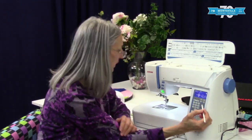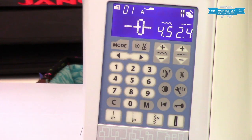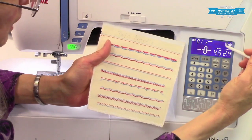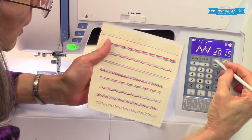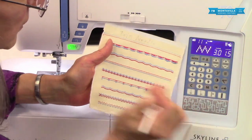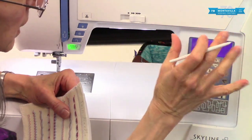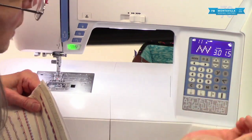Then we have twin needle. For twin needle sewing, press this button and put in your twin needle from your accessories. You can use two different colors of thread and do beautiful stitches. As long as you have this pressed, your machine will not allow you to do too wide a stitch — for example, you can't do a zigzag any wider than three millimeters. That protects your machine from the needle hitting the foot or needle plate on either side. When you go to turn it off, it gives a blinking beep to make sure you've taken the twin needle out and put in a single needle. Press it again and you're back in business.